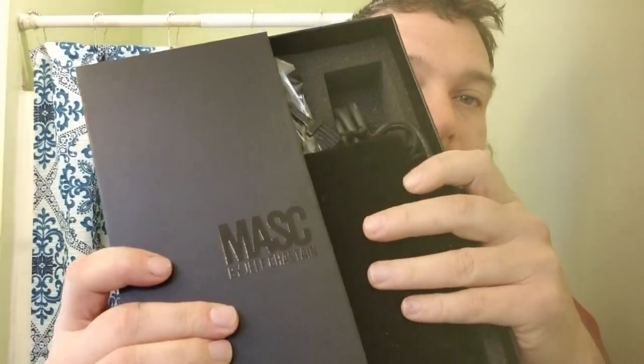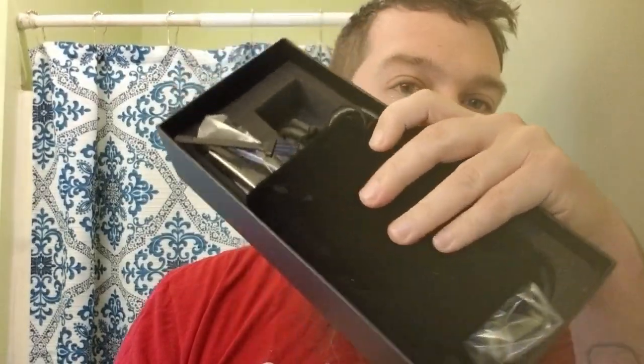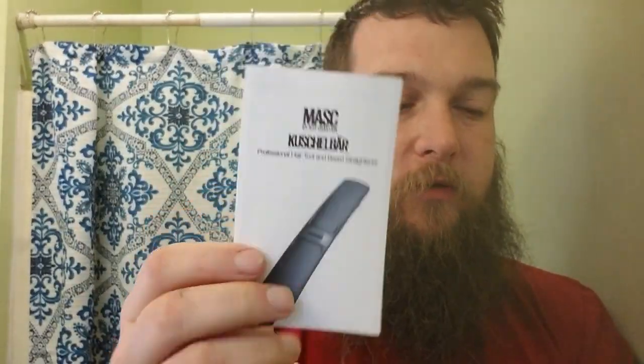Let's get into the box. It comes with a little velvet travel pouch, a small manual, and then we have the unit itself — all packed in this cushioned packaging, which is really nice. You'd probably just want to keep it stored in here all the time. It's really nice packaging.